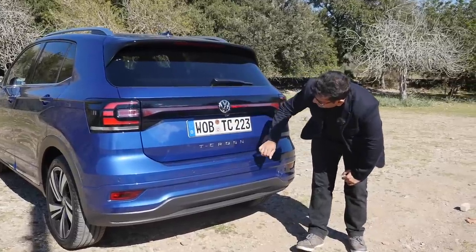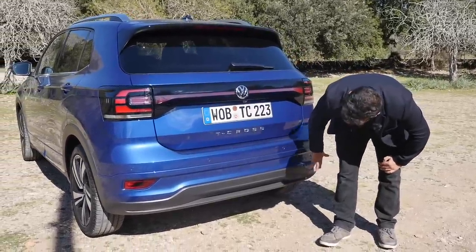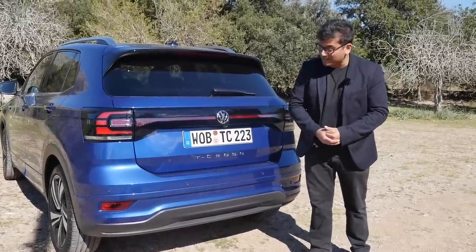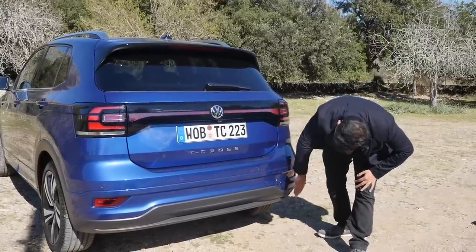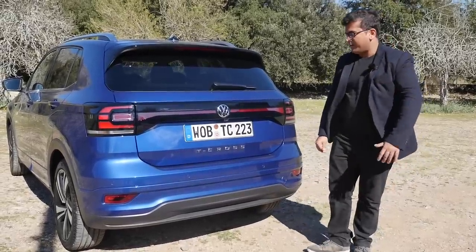Going further down, there's a reversing camera and a T-Cross badge. It's a very clean bumper design with no real exhaust tips — and no fake exhaust tips either, which I think is a great way of doing it. Very neat. The actual exhaust is further down, hidden away.